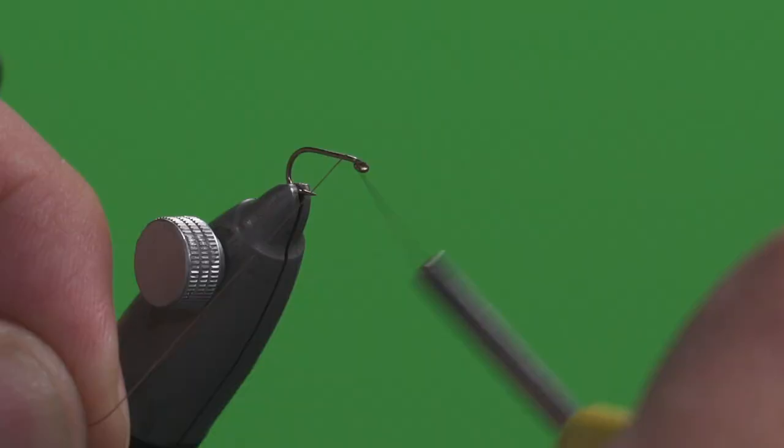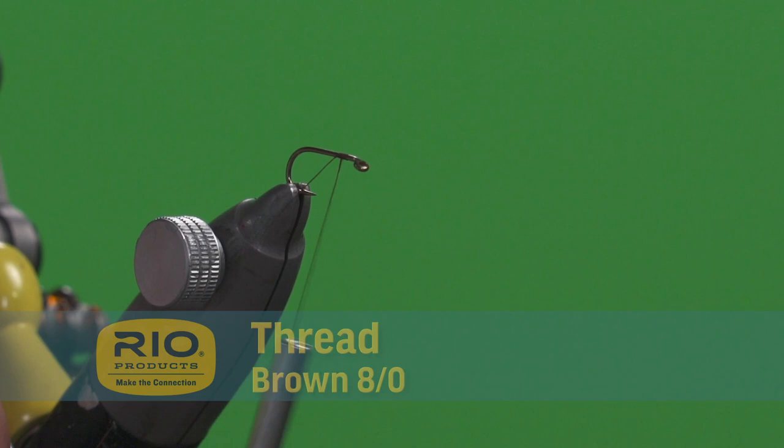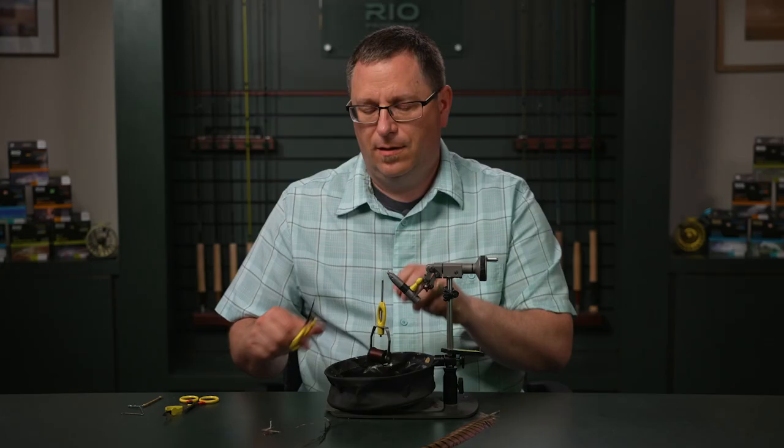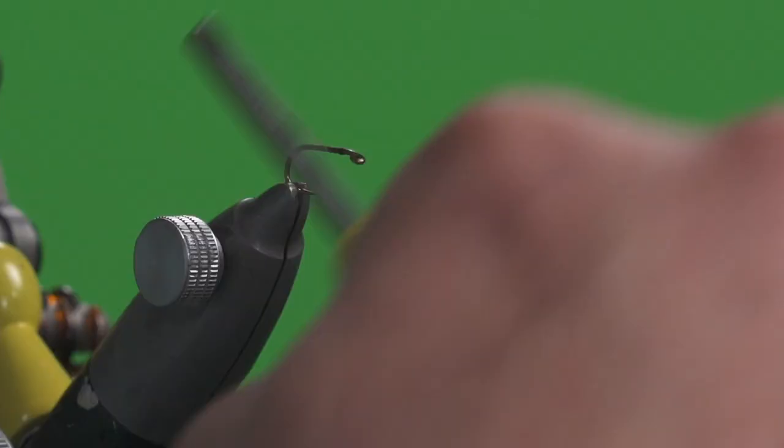We're going to start our thread just up here behind the eye, take a few turns overlapping the thread, and then tying down with one twist around it. Trim off the excess.